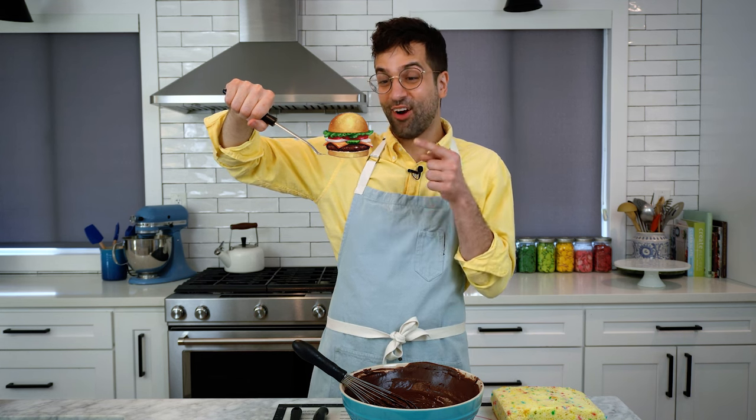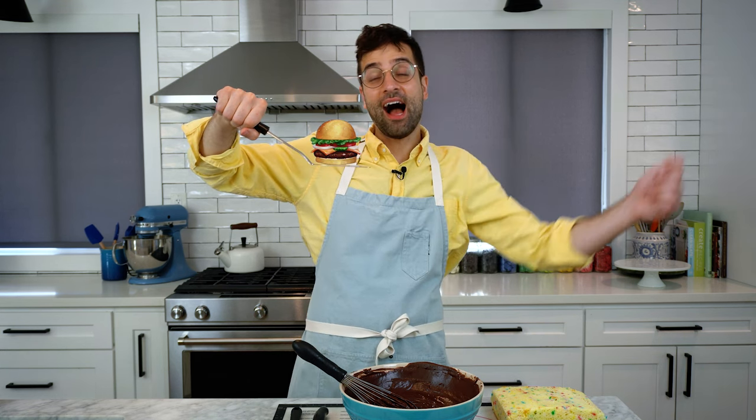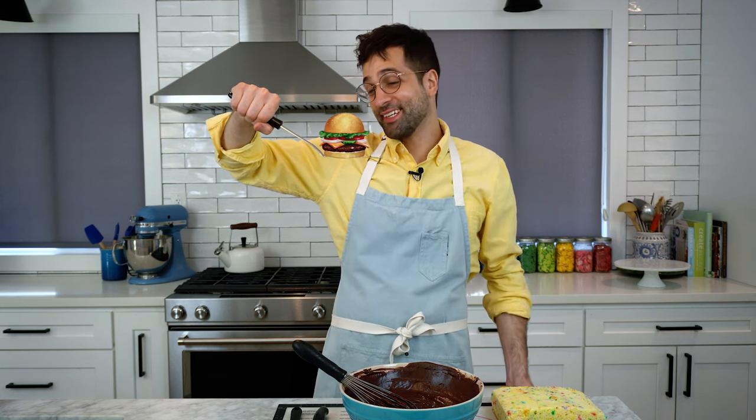Wow, that is a really convincing cartoon Krabby Patty cake. I'm getting really good at cake decorating.